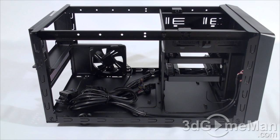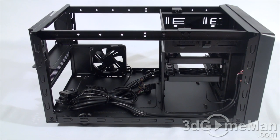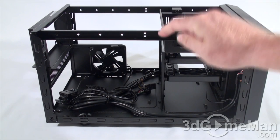This case fits mini-ITX form factor motherboards and as you can see there is not a lot of space to work on the inside, but that is to be expected — this is a small form factor case after all. You also have a support bar here at the top which can be completely removed or repositioned.